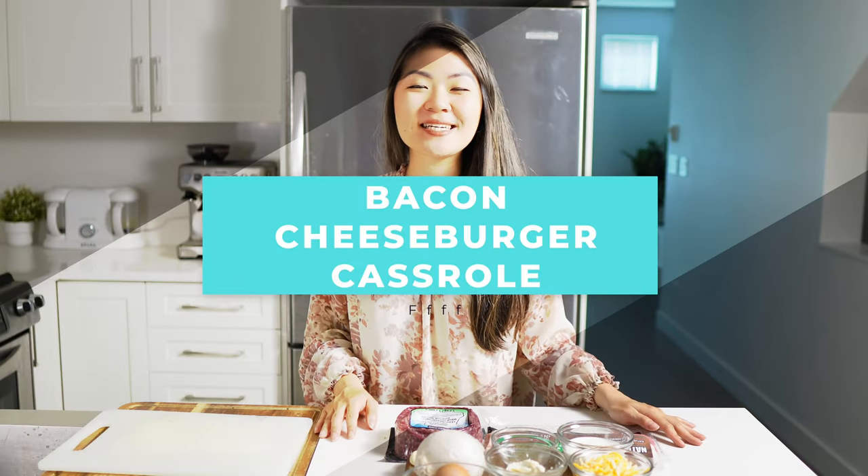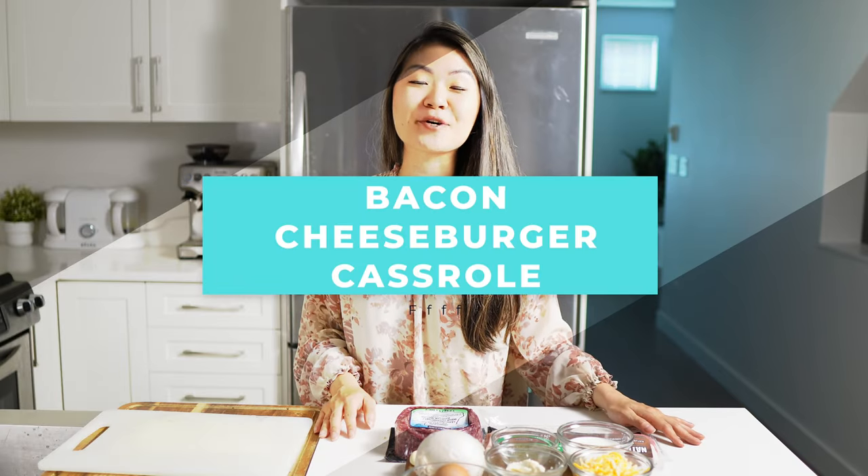Hi YouTube! Welcome back to our kitchen. In today's video we are making a bacon cheeseburger casserole.